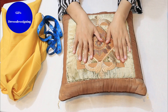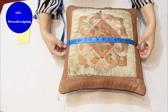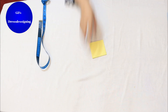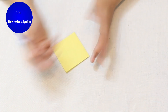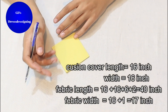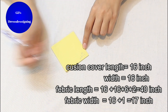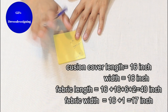First of all, I have to make a cover for this cushion. This is about 16 inches and it is also about 16 inches. The cushion is made in a square shape — the length and width are the same. The average size is about 16 by 16 inches, sometimes 17 by 17 inches, but not less than 15 by 15 inches. My cushion is 16 inches in length and 16 inches in width.